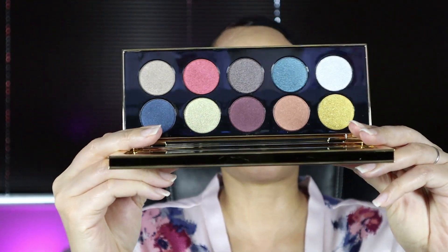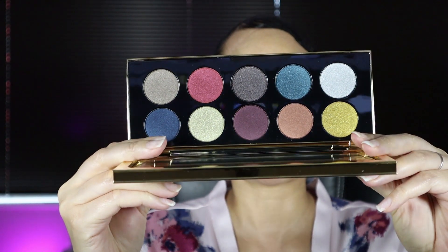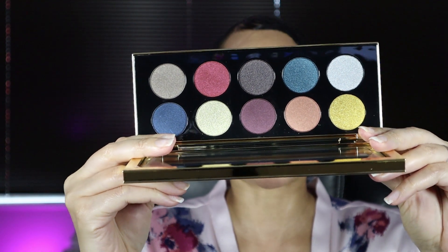Now let's open her up. On the inside it has the actual shades, and what I like to do is put this shade card inside up against the mirror so I can remember the shade names for you guys. This packaging is to die for — look at this beauty.